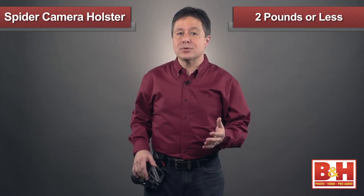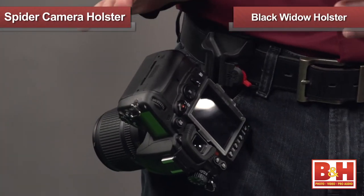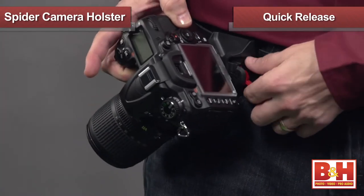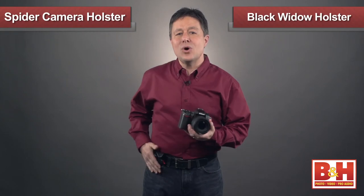This first one is for lighter weight cameras that weigh around 2 pounds or less, and it lets you carry your camera hands free without a traditional neck strap. But it's not hidden away in a camera bag — it's right there ready for a quick shot at a moment's notice. That's because it rides with you right here on your hip. The holster itself attaches comfortably to your own belt, and then the camera locks in place securely until you grab the camera and press the quick release button. This holster is even compatible with quick release plates.